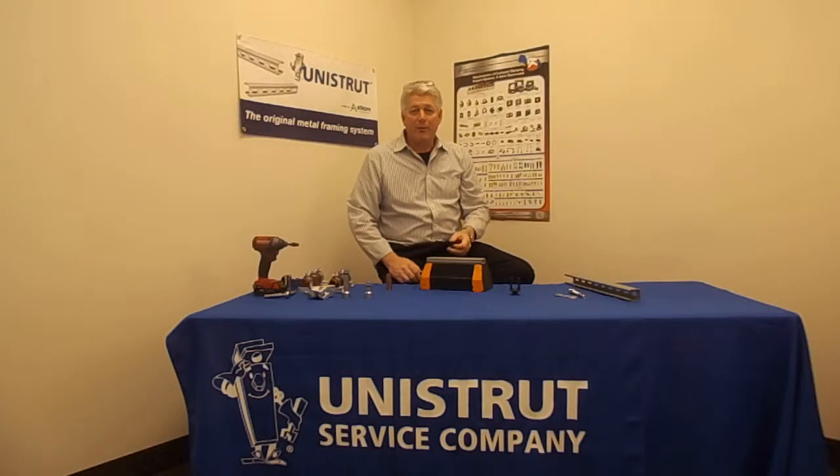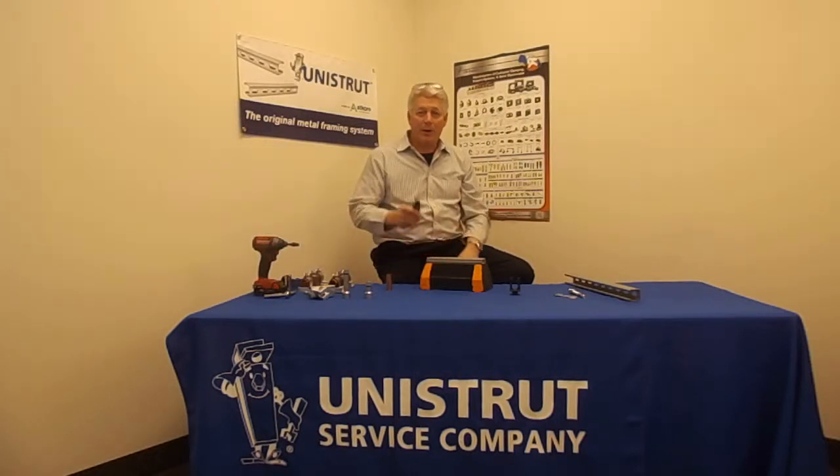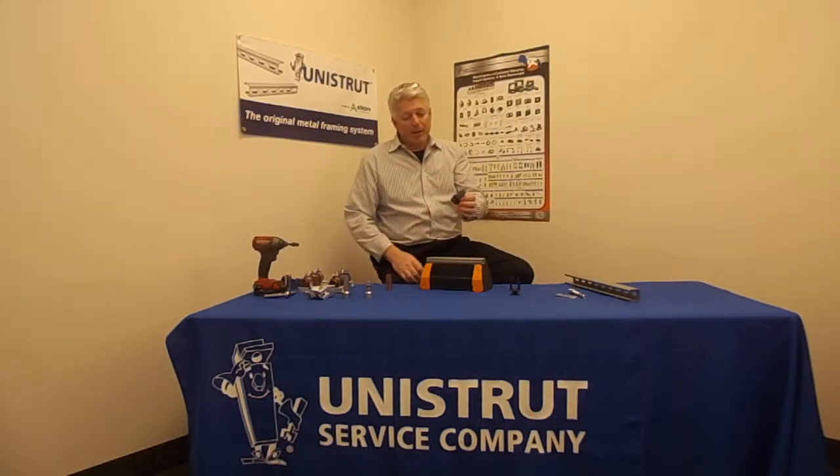Hello, my name is Jeff Schneid with Unistrut Service Company. Today we're going to talk about the Kusha Claw. The Kusha Claw is a low cost alternative to be able to clamp pipes in place. Some of the clamp products that are out there today require different types of bolting and clamping mechanisms to be joined together.